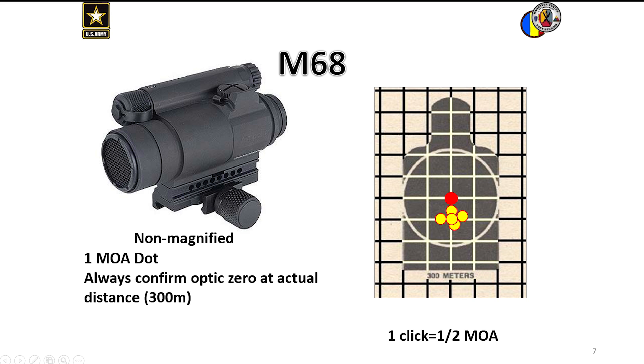Remember, if you zero it at 25 meters, confirm at distance — in this case, 300 meters.